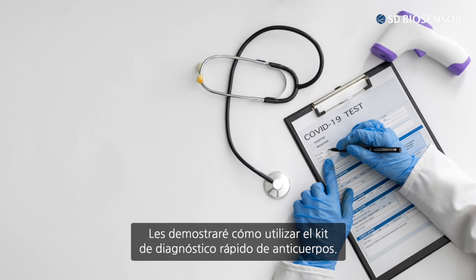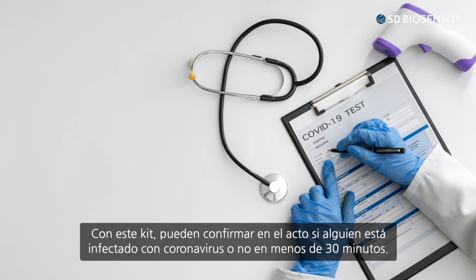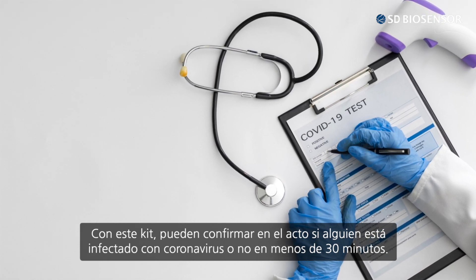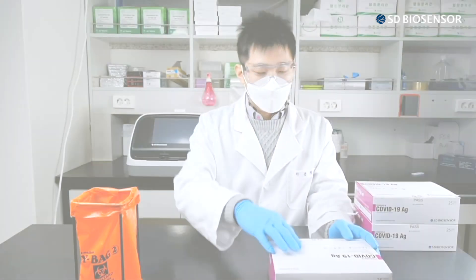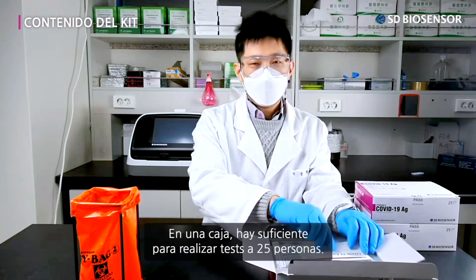I will be informing you on how to use the Quick Antigen Diagnosis Kit. With it, you can confirm on the spot whether someone is infected with COVID-19 or not in less than 30 minutes. In one box, there is enough to conduct tests on 25 people.